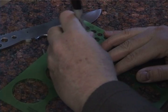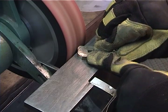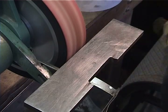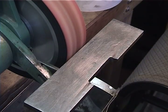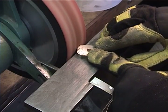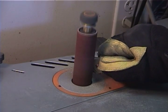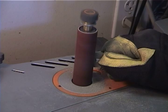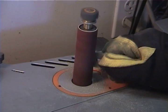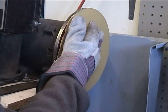Now back to the guard. I lay out the shape of the guard and start grinding, then begin shaping the contours. I flat grind the face of the guard to 400 grit.